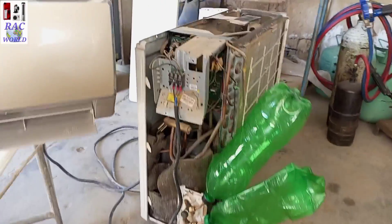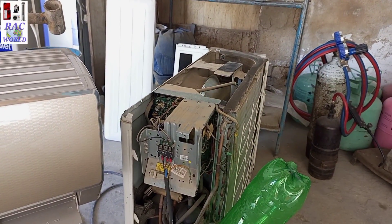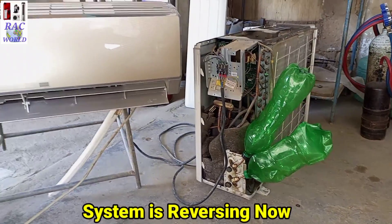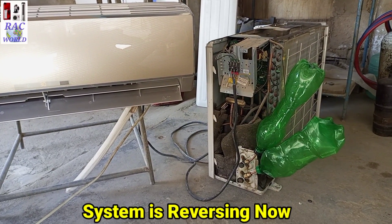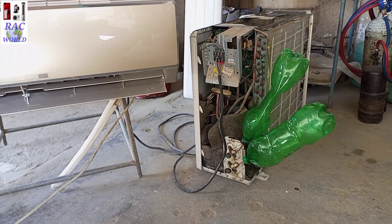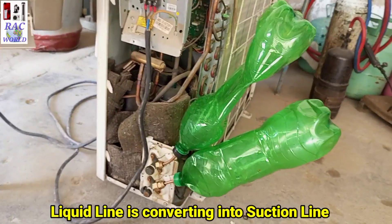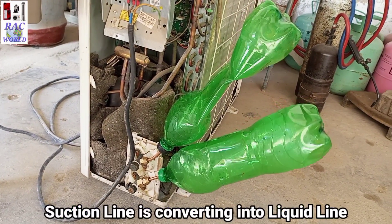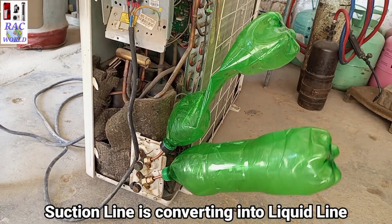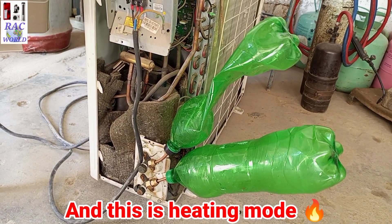Just wait for the outer unit to start. After about five minutes the outer unit has started and the system is reversing now. You can also see on your screen how the system is reversing — the liquid line is becoming the suction line and the suction line is becoming the liquid line, because we have turned on the AC on heating mode.